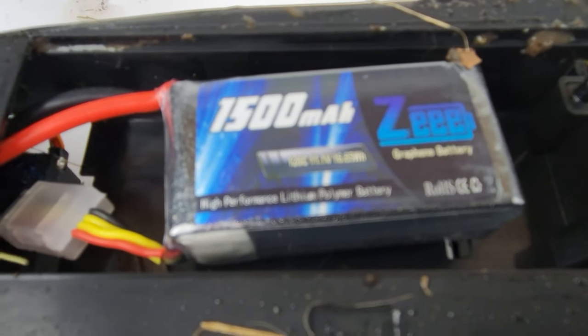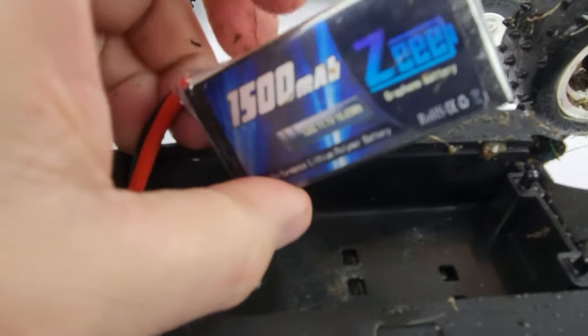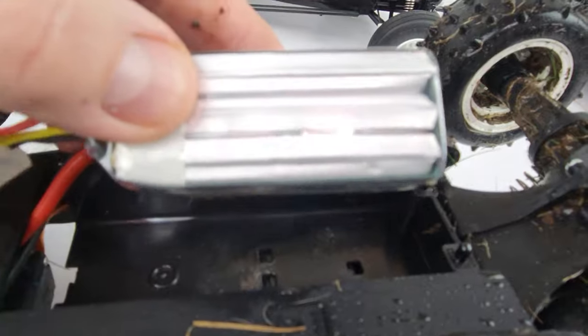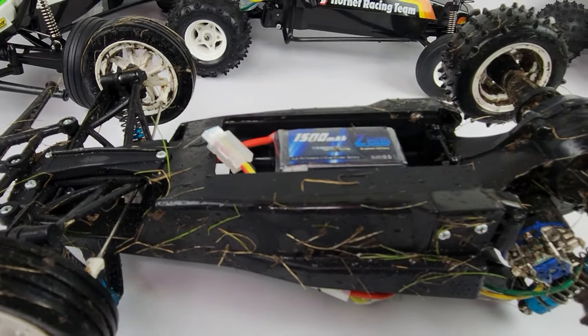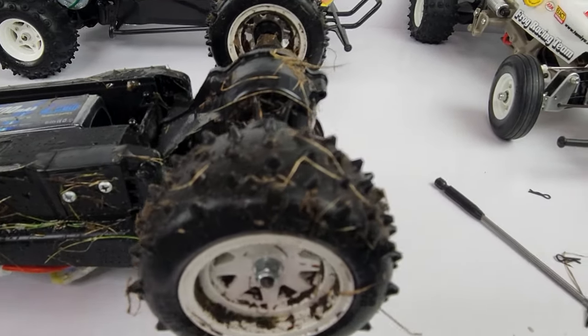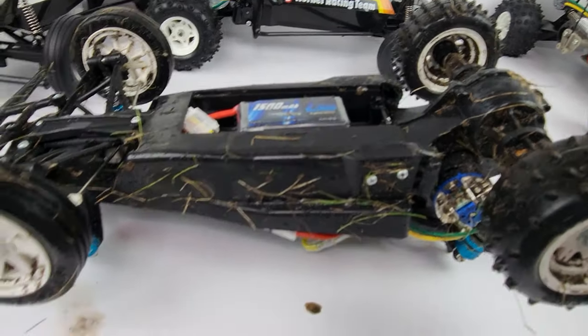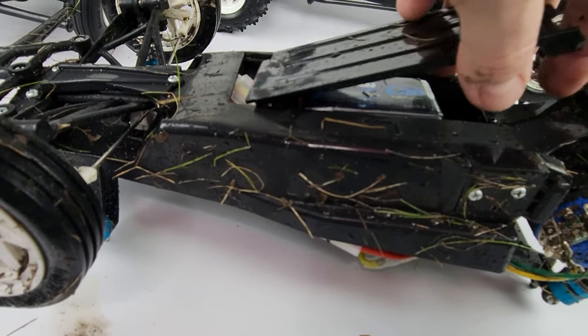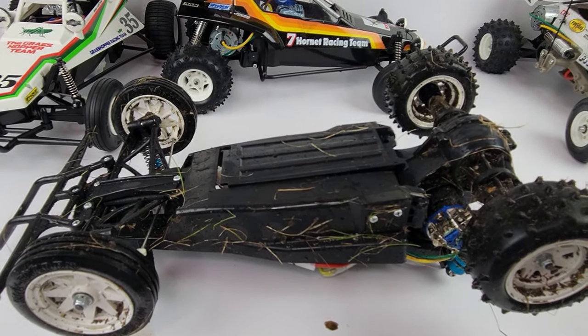There it is — the Z 1500mAh 3S LiPo. The battery is cold to the touch, which I kind of figured. I'll check the voltage on it later — I'm sure it's still fine. You guys saw it: 15 minutes of run time, that's just incredible, and that was pretty much to the wall. I hope you liked what you saw. I'm going to get this baby cleaned up and dried off, set up for either the next modification or the next run. Alright guys, have a great day!